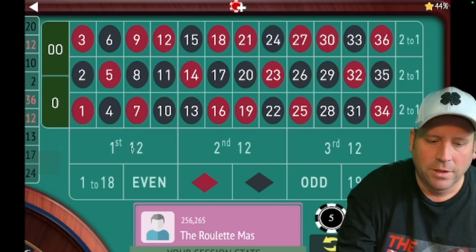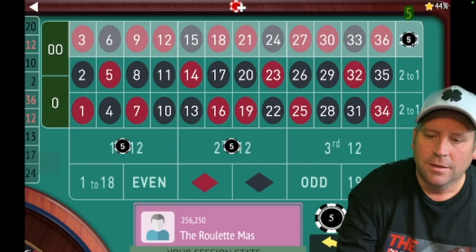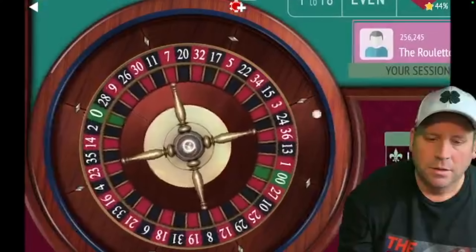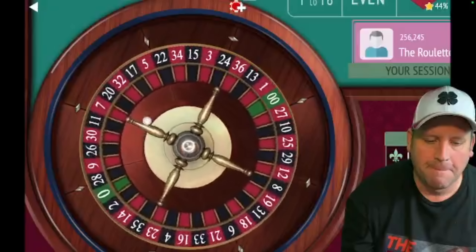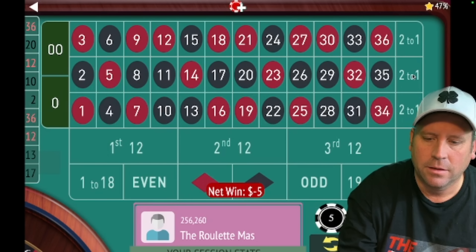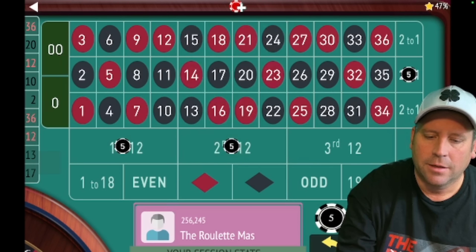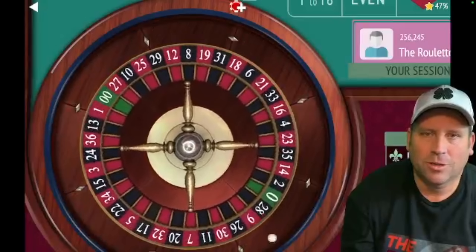We're going to start with five on first and second 12, five on second and third column, and eliminate them as they hit. 36 red - third column is gone. We have our second five dollar bet on all of the remaining ones. Let's see if we can take some more off the board.